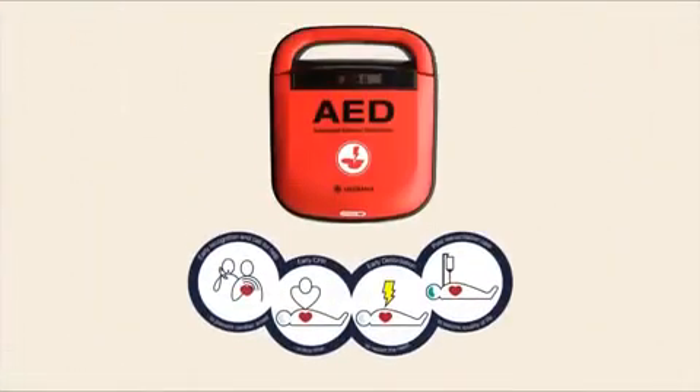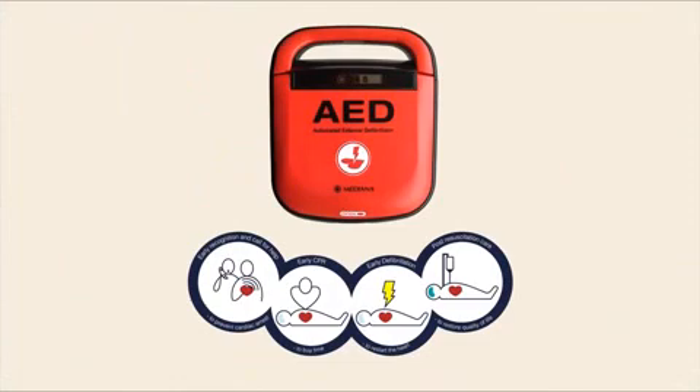Congratulations — you now know how to save someone's life with a Mediana A15 AED.